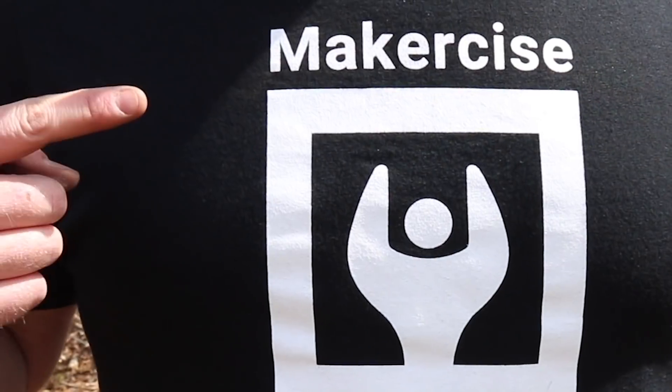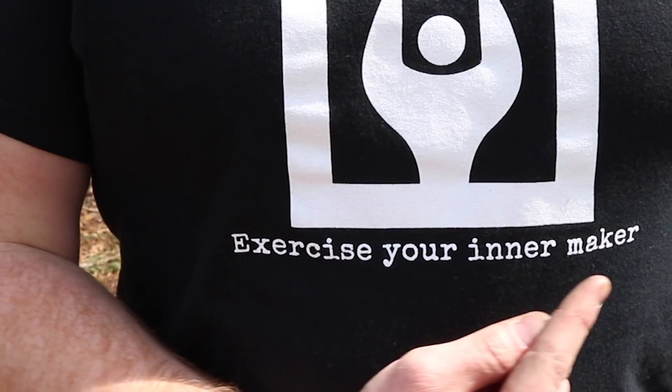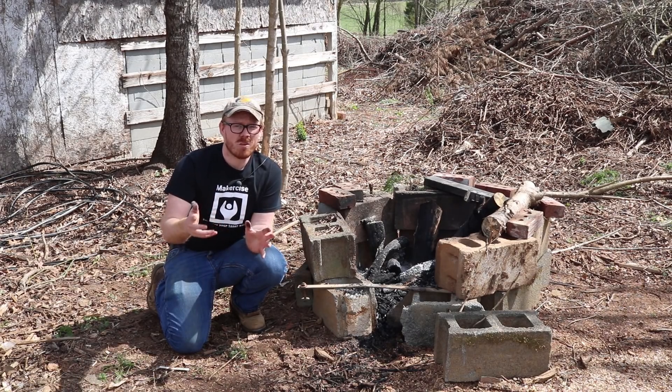This video is brought to you by the Makersize Exercise Your Inner Maker t-shirt. Take a look down in the description for a link where you can buy one.